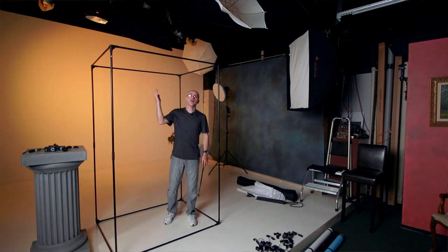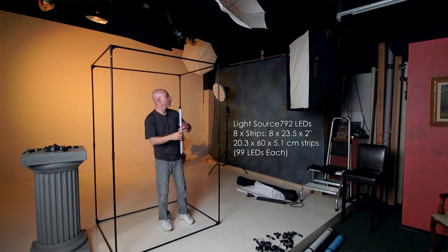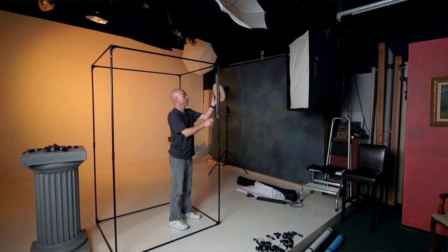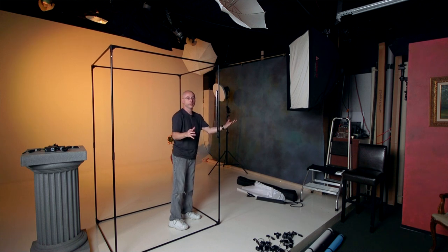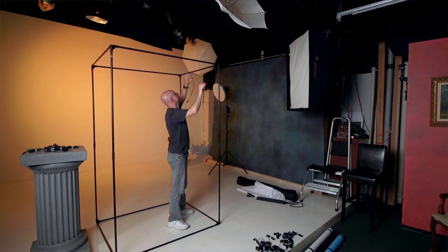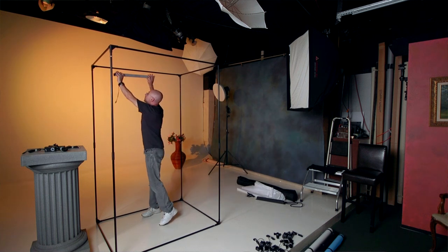Before I finish putting the whole thing up, I'm going to show you how you install these LEDs. They will install anywhere you want — you determine the height, you can adjust left or right a little bit and it will stay. You can also install them horizontally or vertically, up high or lower. They can go anywhere you want on the frame.